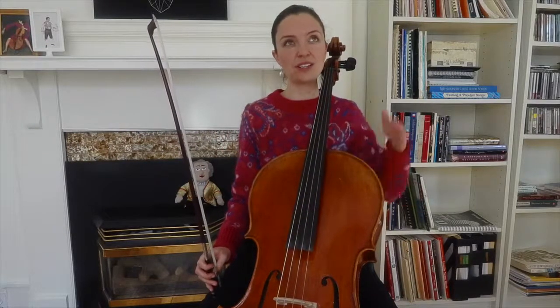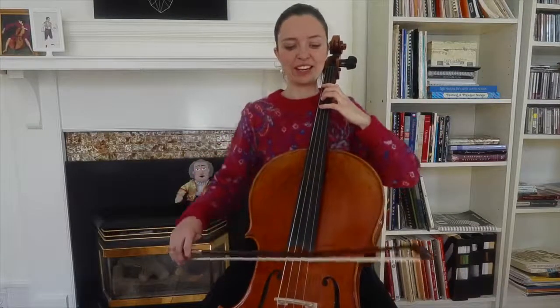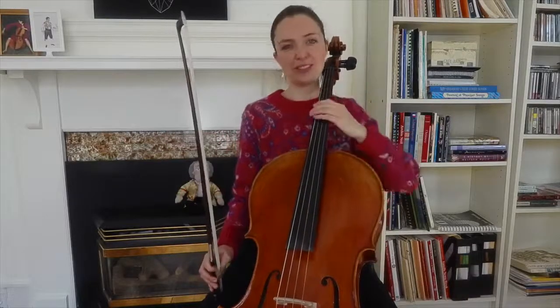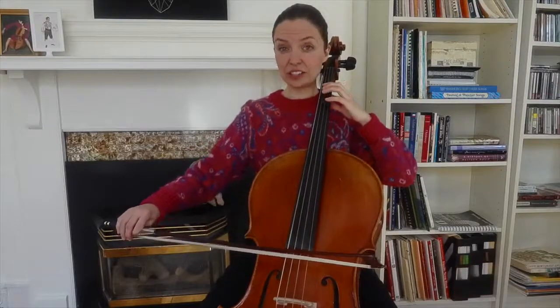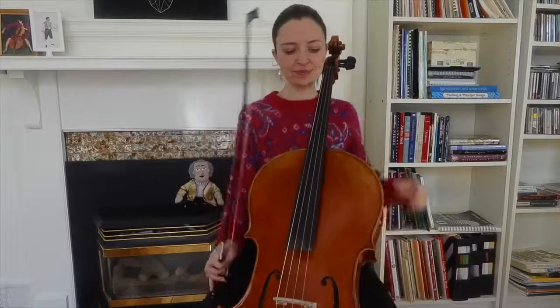Then there's a C major chord starting on C and going back down to the root. The chord is in root position, so it goes C G E C. And then there's a G major triad — with the seventh in it — so it's our dominant seventh in the key of C. And then it steps down and starts again.